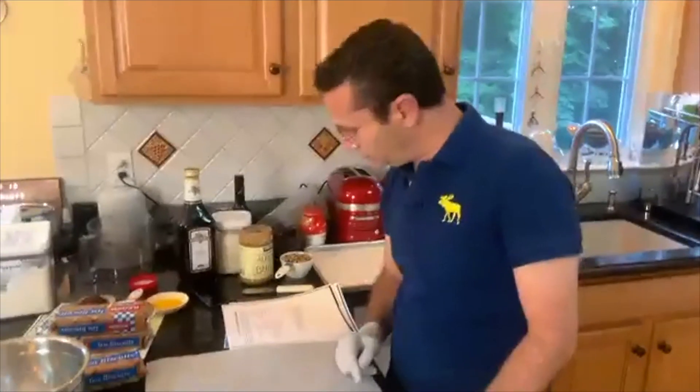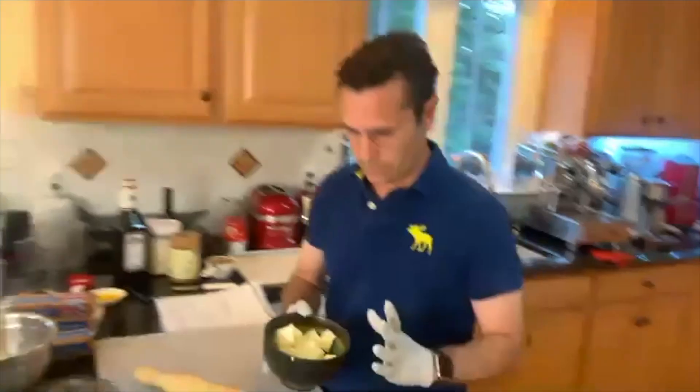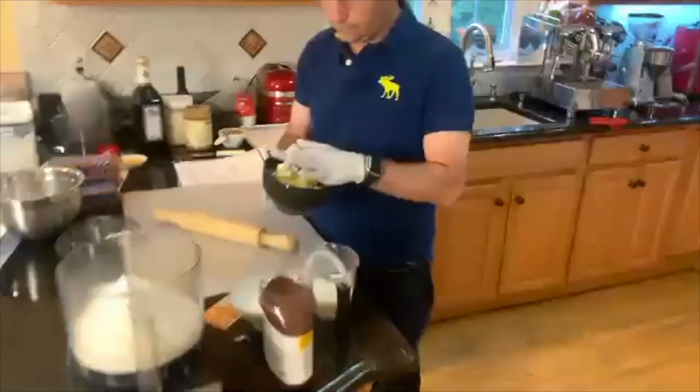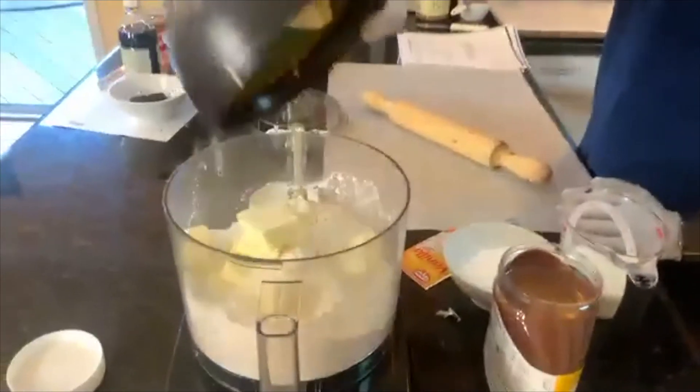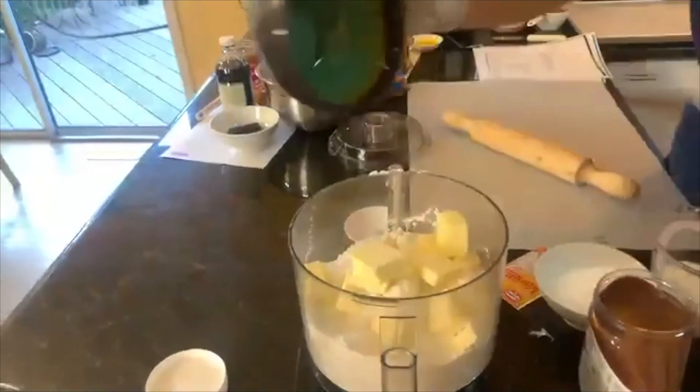After that we're going to add the butter. Now the butter that you want to use needs to be cold and not soft — so really cold from the refrigerator. So we're going to add this right here. And by the way, you can do it with your hands, which is a lot of fun.